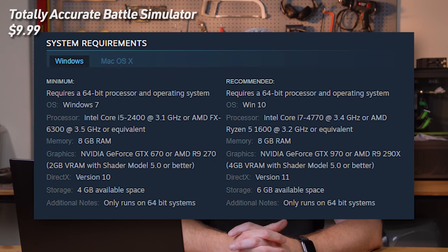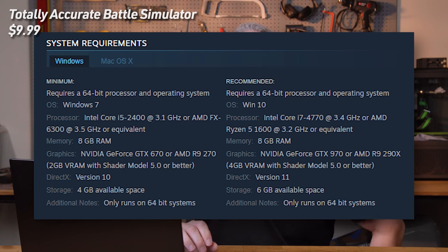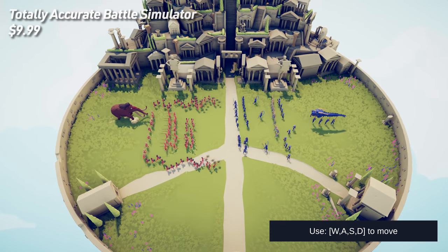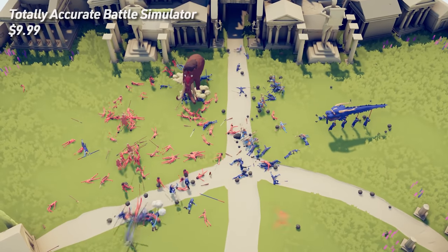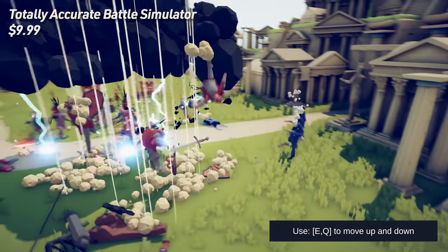This next one comes courtesy of Phil — it's Totally Accurate Battle Simulator at $9.99. Minimum requirements are an i5-2400 or FX-6300 CPU and a GTX 670 or R9-270. Recommended is an i7-4770 or Ryzen 5 1600, and a GTX 970 or R9-290X. You place your troops and equipment on a map, and AI recreates a battle based on what you've placed. It's also multiplayer, so you and your friends can watch chaotic results — like flying mammoths launched by balloon arrows. For $9.99, honestly seems like a good drinking game.